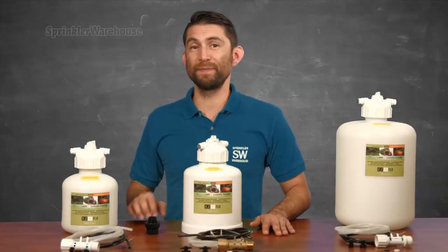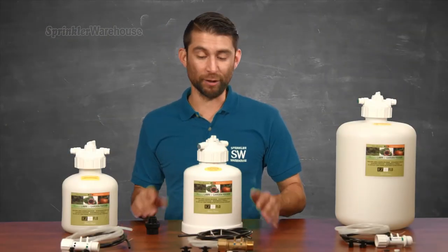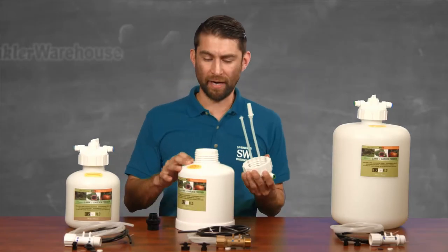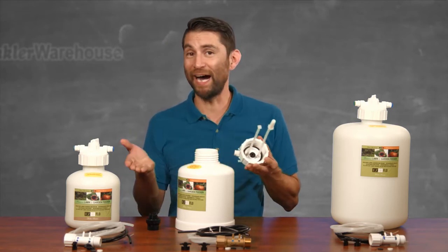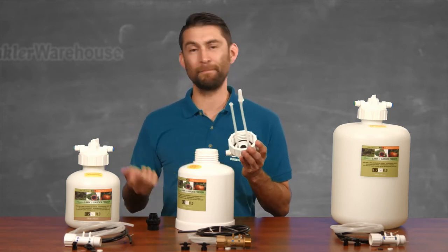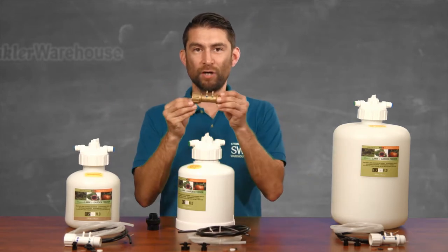On the top of the tank is an adjustment knob that lets you adjust the flow rate for your fertilizer. You'll notice the inlet and outlet are color-coded: blue for in and green for out. Unscrewing the top, there should be a large o-ring either on the rim of the tank or inside the lid. These are your dip tubes, this is your agitator — some people say that I'm an agitator — and this is your screen fitting for your outflow.